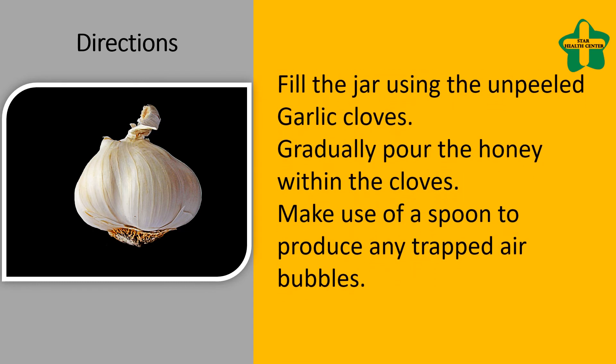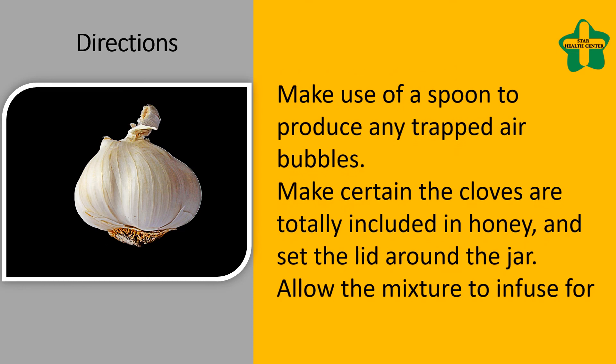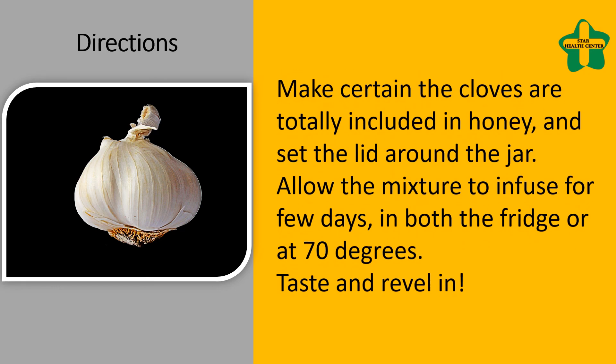Use a spoon to release any trapped air bubbles. Make certain the cloves are totally covered by honey and place the lid on the jar. Allow the mixture to infuse for a few days, either in the fridge or at room temperature. Taste and enjoy!